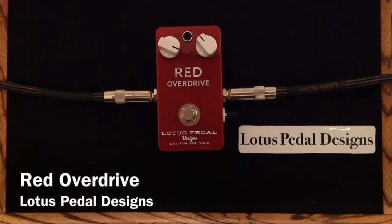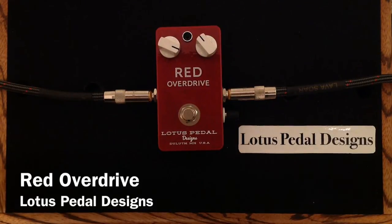So there you can hear the Lotus Red Overdrive. Super cool — tons and tons of tones in it. I just thought I'd give you a little sampling of some of the great overdrive flavors.